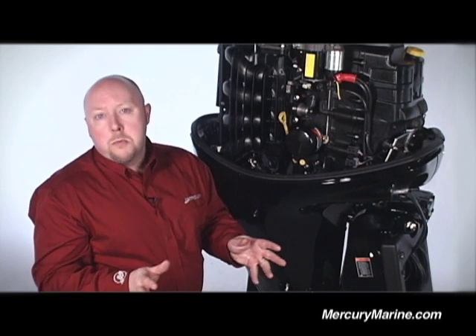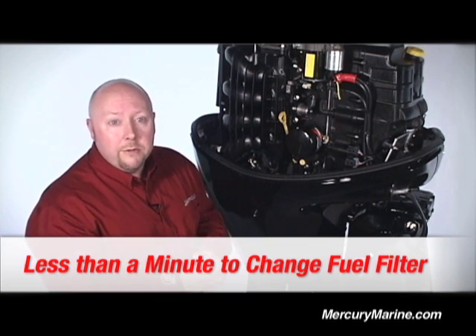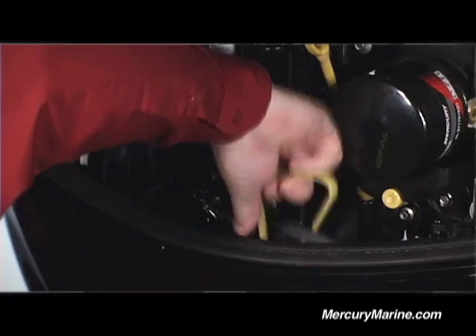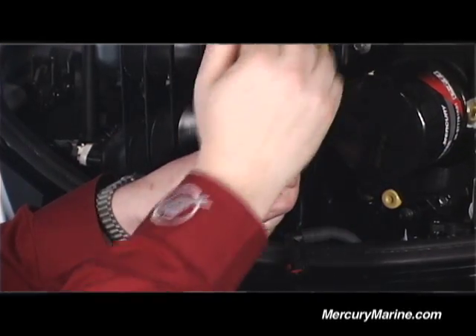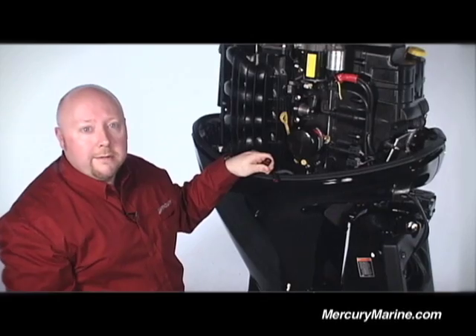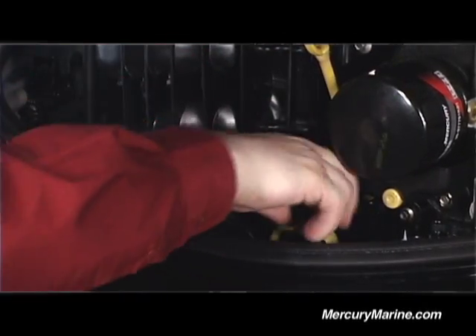We also recommend you change your low-pressure fuel filter every 100 hours or once a year. On most outboards that's kind of a pain because it's usually way down low where you can't get at it. But on our new 150 four-stroke, it's quick and easy — in fact, less than a minute to do the whole job. The service point is color-coded in yellow so you can find it. Give it a quarter turn and you have instant access to the fuel filter, which is this white part right here. There are a couple of quick disconnects at the top and a quick disconnect at the bottom, and your old filter is off in just a couple of seconds. Take a new one and just reverse the process. I've got a new filter in — in less than a minute, it's installed.